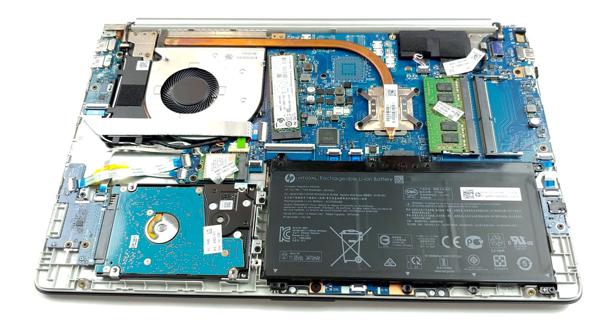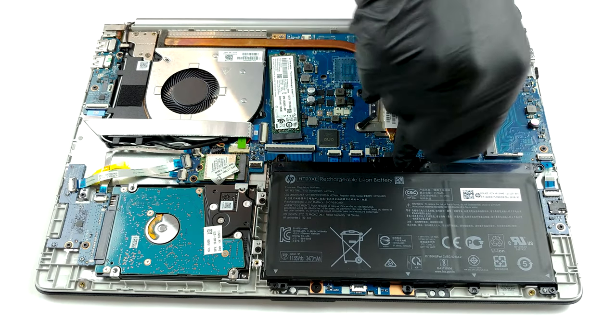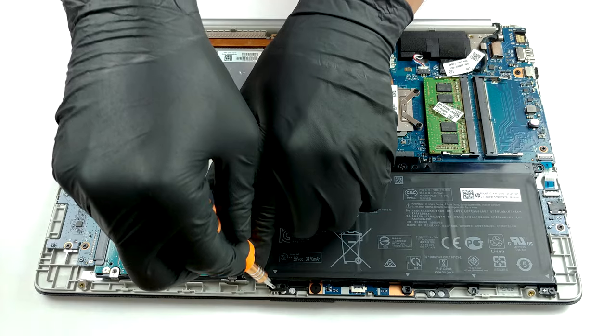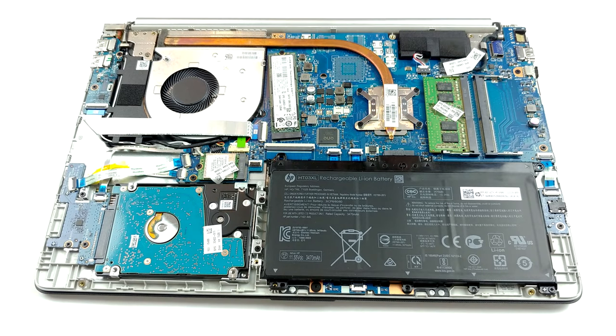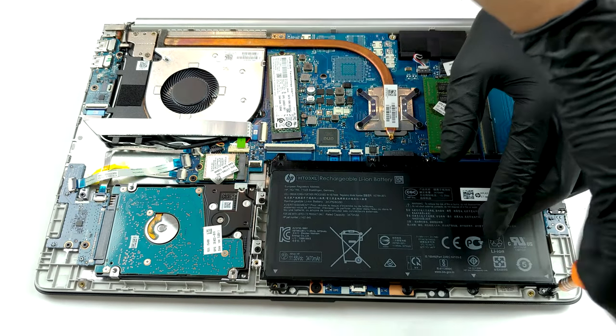Interestingly, this budget machine offers a lot of upgradeability options. There are two RAM SODIMM slots, which support up to 16GB of DDR4 memory in dual channel. As for storage, there is one M.2 slot, able to fit both SATA and PCIe x2 drives. Not that it affects performance, but it looks weird being placed at a slight angle.